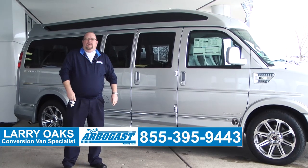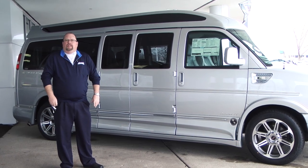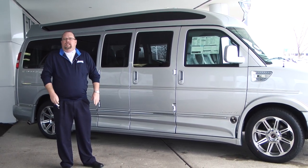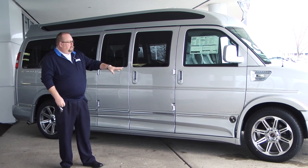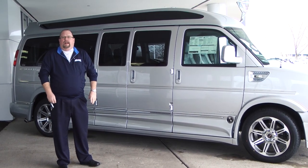Welcome to Dave Arbogast. My name is Larry. Today I'm showing you a 2017 extended van built as a seven passenger. This one has the reclining seats, the vista top, the 20-inch wheels, the full ground effects. This is a loaded X-packaged Explorer van.